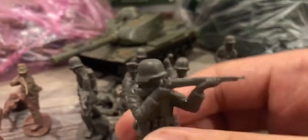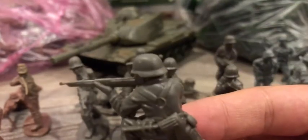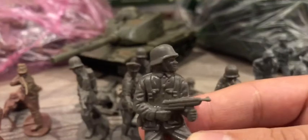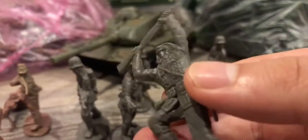Extending and shooting pose — pretty well done, this is my favorite pose of this bunch. Here we have the kneeling and shooting pose. Here we have a soldier shooting his MP40 — pretty well done too.